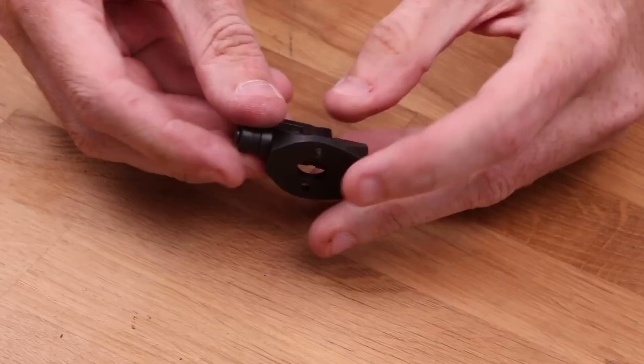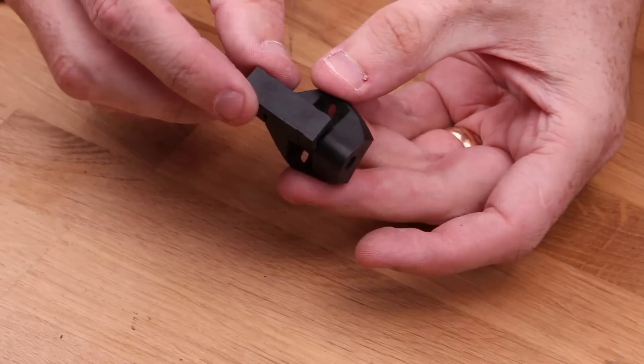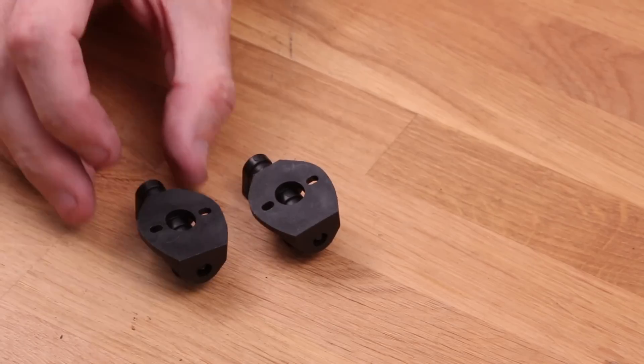Or you can use sandpaper — up to you. Make sure that you test the fit often. We don't want it to be too floppy. Insert the screw and move it back and forth to reduce friction from the tight grip that the holes might have. Or if you have one, you can use a file. Now that everything is moving freely, do the same to the other tilt mechanism as well.